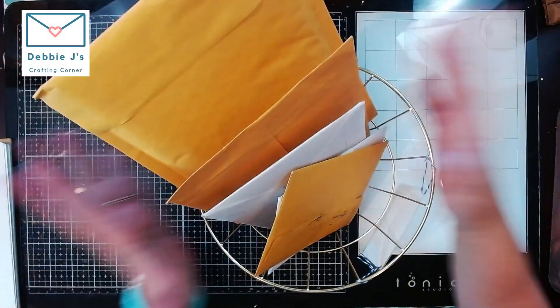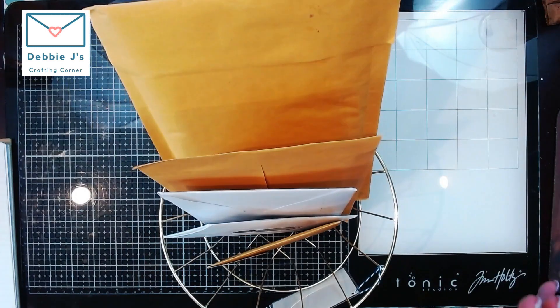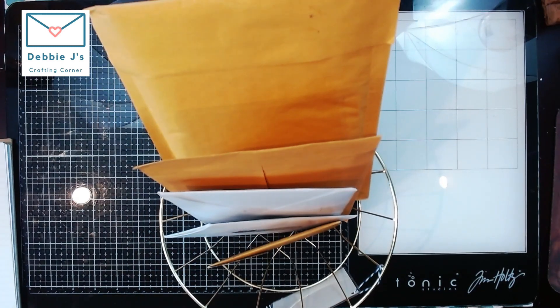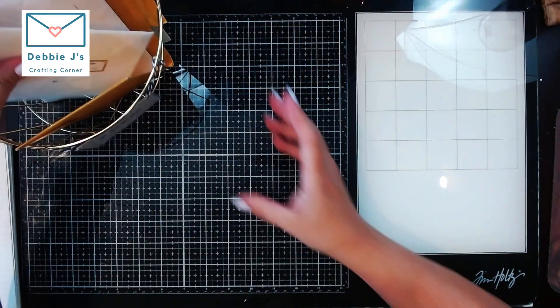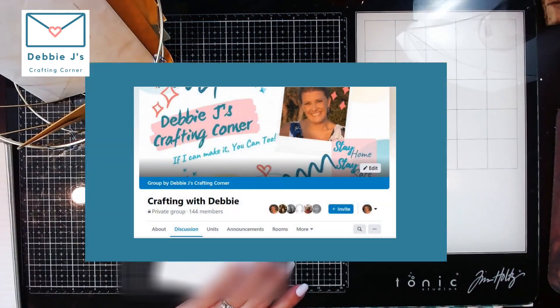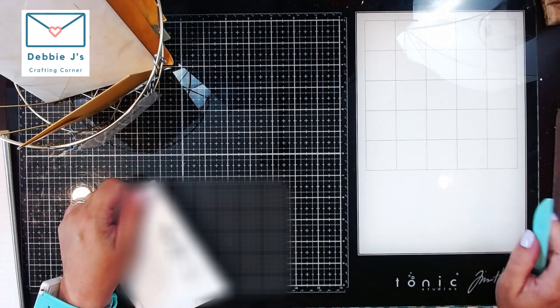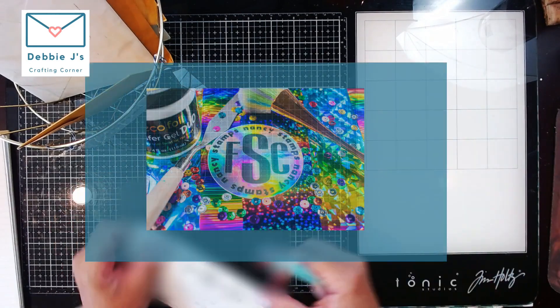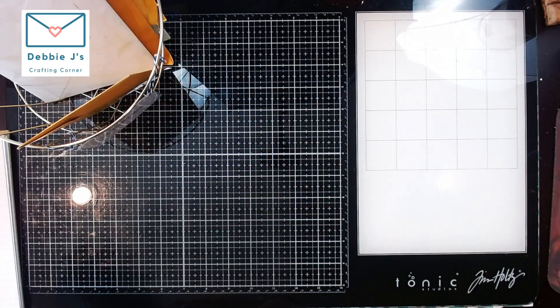I've got all these nice little swap letters sitting here, so I'm going to go through those with you and let you see what my buddies have sent over as part of our swaps. These are from some really talented folks over in my group Crafting with Debbie and over in the Foiling Snobs Club. Let me go ahead and start opening these up.